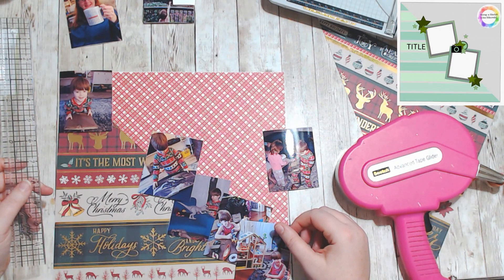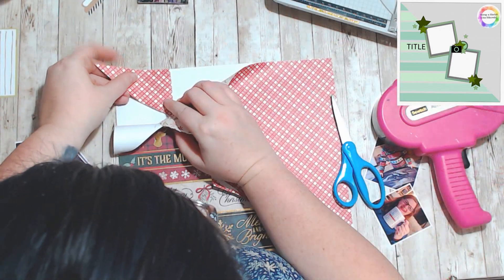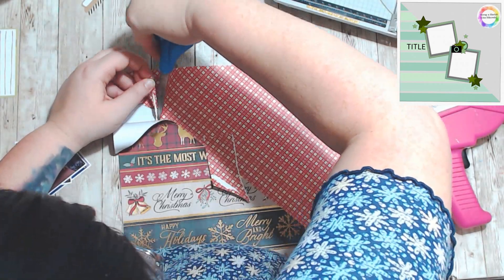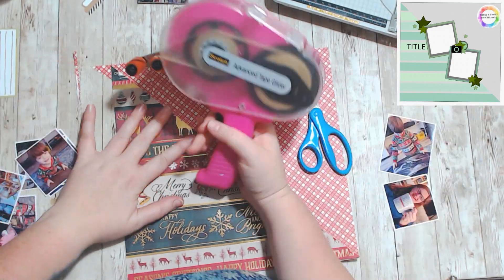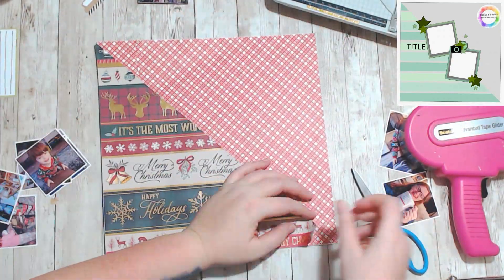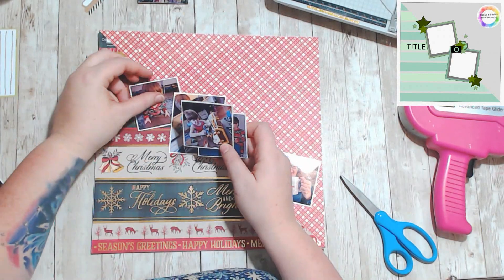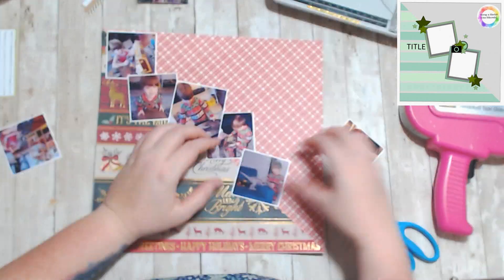I am also doing this layout to go along with the boys for the letter B for the alphabet challenge, because these are photos of my son opening all his Christmas presents. So it's just him playing with all his new toys. They're supposed to be two photos, but I thought I've got six of them.